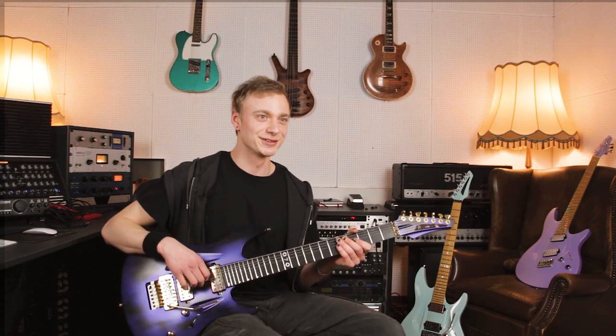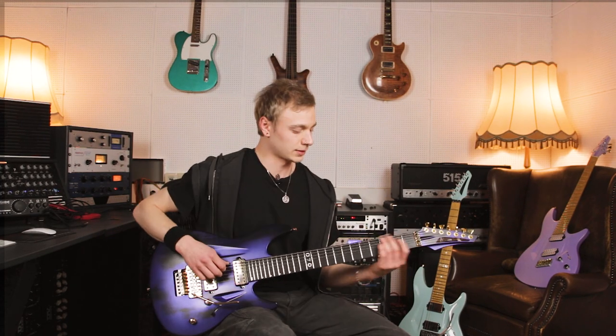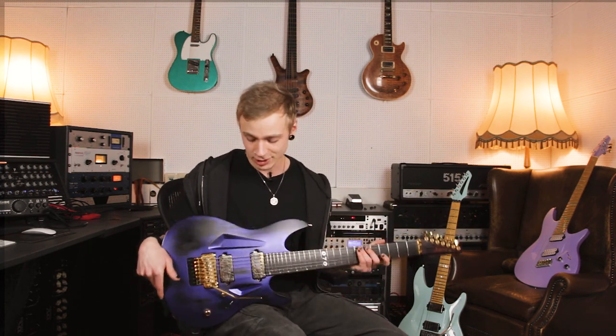And I was blown away by it. I felt like, okay, good luck topping this — no way you're going to ever do that. But he did. So he gave me one of the newer models, which has the Richlight fretboard. And since then, this guitar has been serving me really well on tour with Induction.